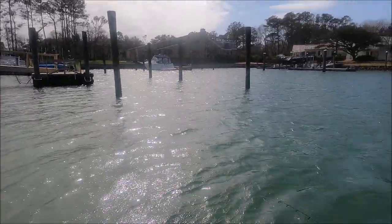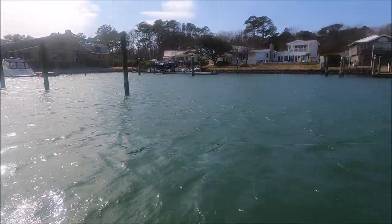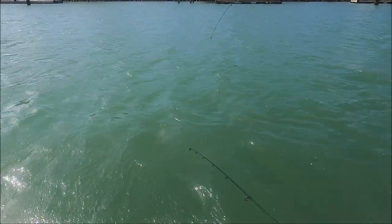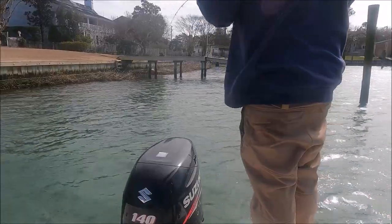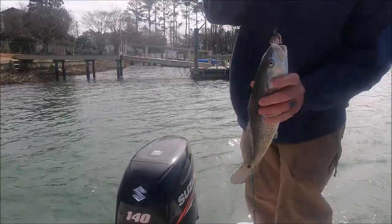I just got smashed — missed him! I got a good one there. I wonder if they're in there thick now or just hitting better with the cut bait. As soon as we put the cut bait in, they started crushing it. Another little one — they are chewing! I just missed one and he hooked one. These things are super fun on the ultralight.